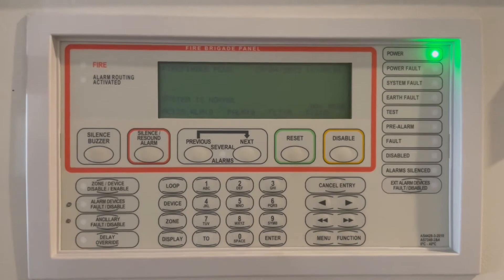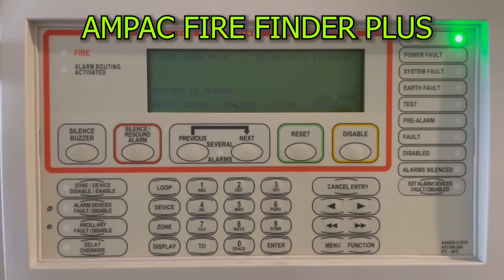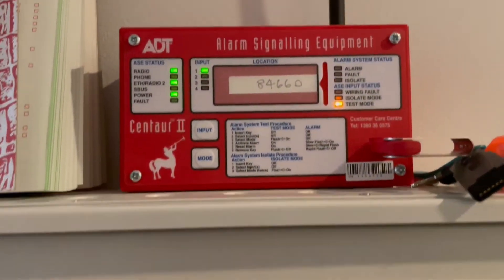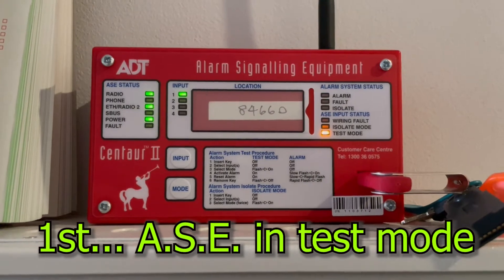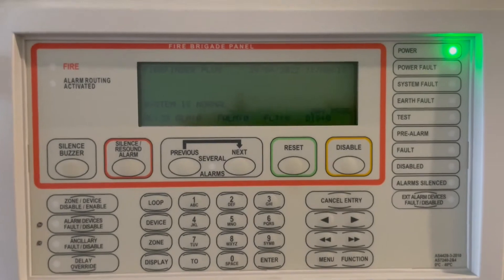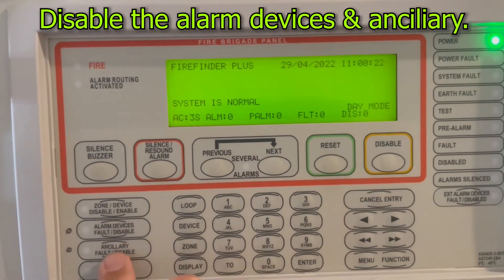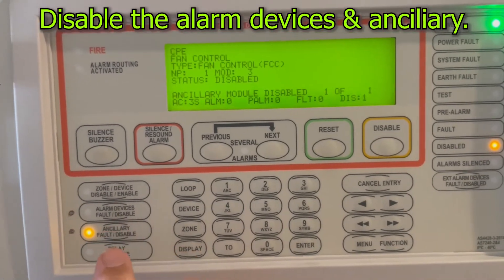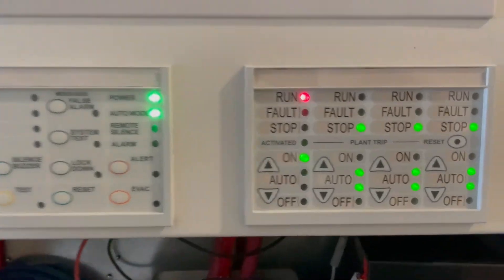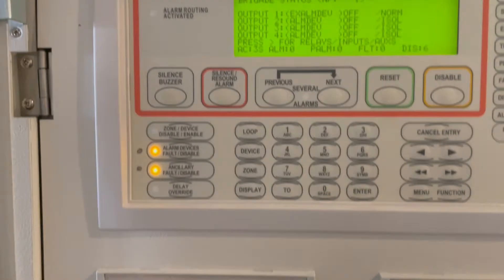This is a UNPAC FireFinder Plus. We're going to initiate some testing. We already put the ASE — the alarm signal equipment — into test mode. Now we're going to begin testing this FireFinder Plus. First, we're going to isolate the alarm devices and the ancillary, because we have fan controls here and the occupant warning system.